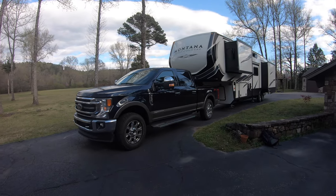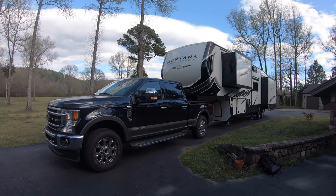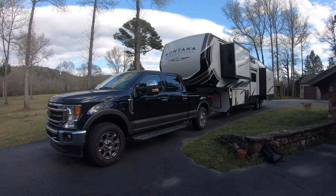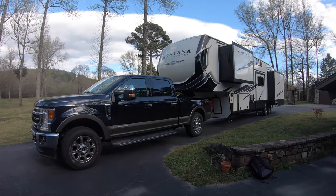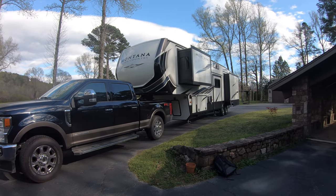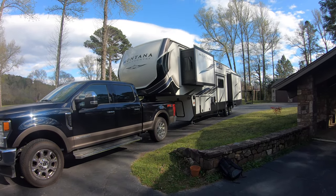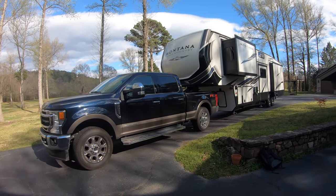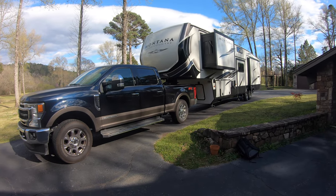We are getting set up to head out to the campsite, and I wanted to take a moment to clarify some things. My last video wasn't very clear about what happened with our situation. We had sold our fifth wheel — which looked almost exactly like this with just some different color options — and we were going to get a motorhome. So I sold the dually and the fifth wheel, but we had two motorhome deals that just didn't work out.